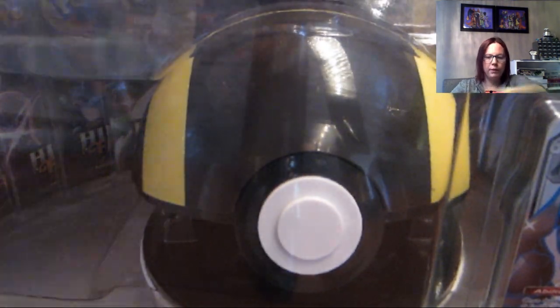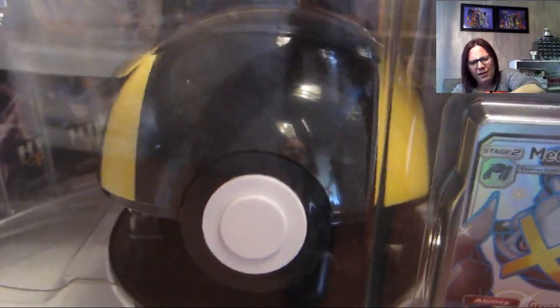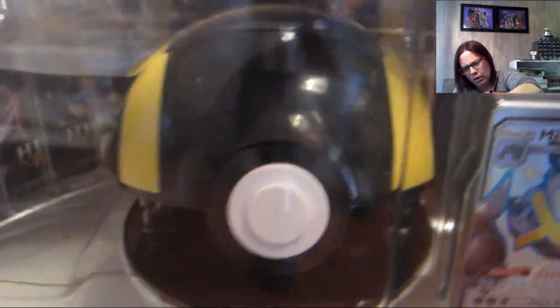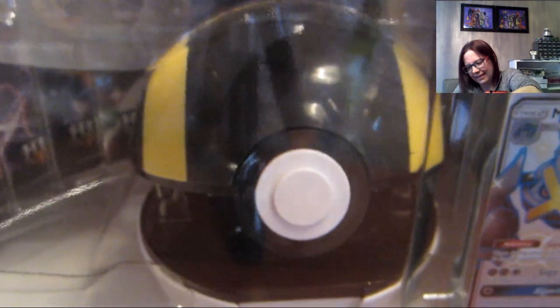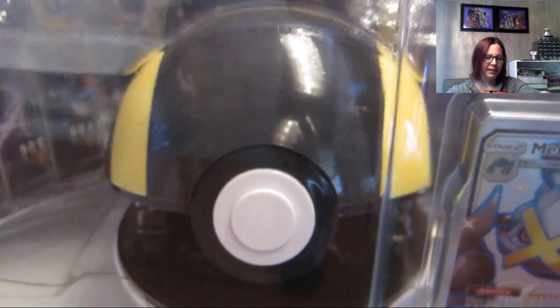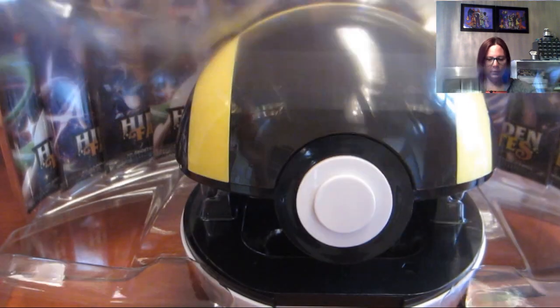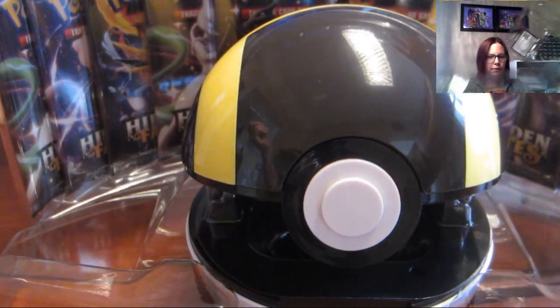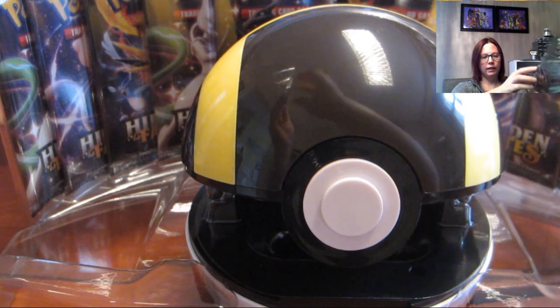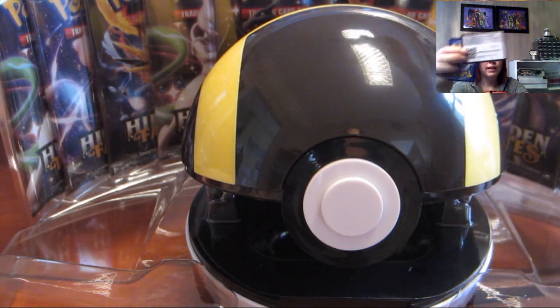Okay, so now we have the product open and the plastic wrap is off. This is a very large amount of space for what this is — a little bit wasteful in terms of box and recycling and everything. So you've got all these different pieces of plastic and we've got this Metagross right here.